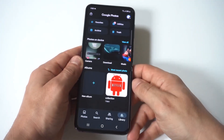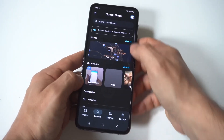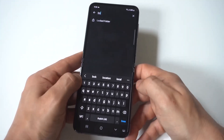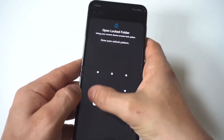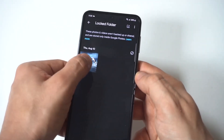To get this picture back, go to the search bar up here and type in 'Locked Folder.' It's going to ask you for your passcode to get into this folder, and you're going to see the images right there.